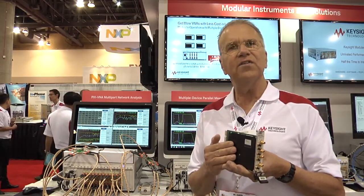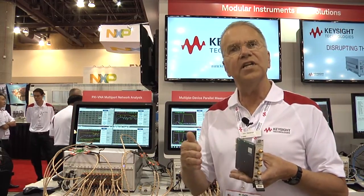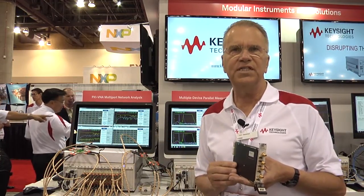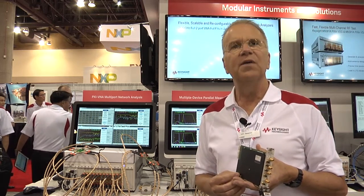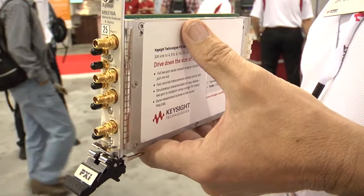In addition to being a full two-port vector network analyzer, it also has the ability — if you add a second module — to become a four-port vector network analyzer. You can continue adding modules up to 32 test ports, and the advantage is not only can you choose the number of test ports, but it offers much faster measurement speed than the traditional way of making multi-port measurements.